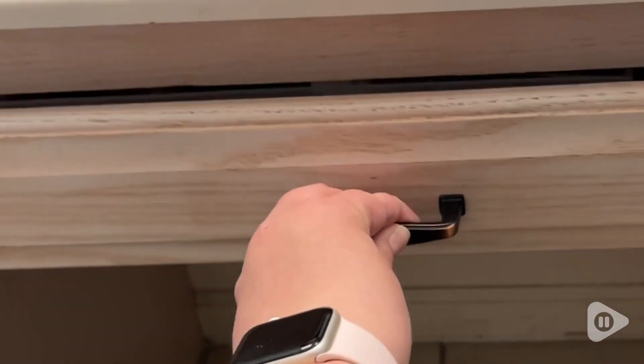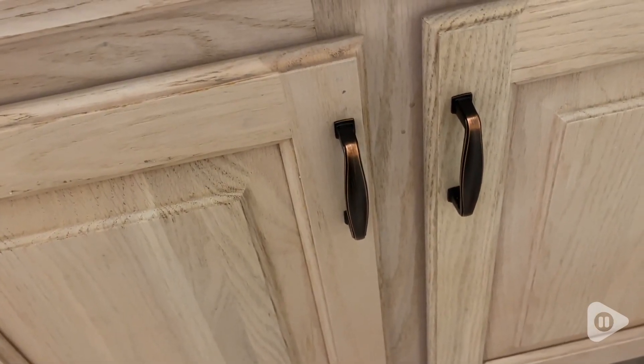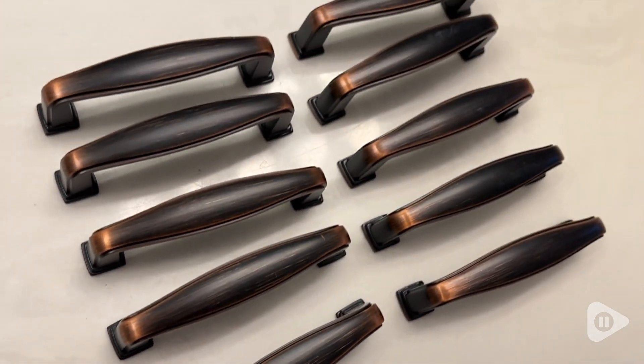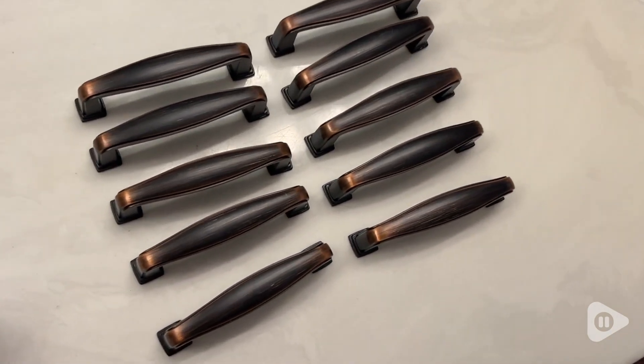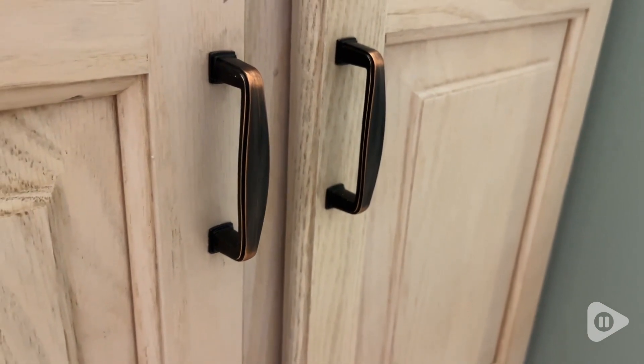They are really nice quality as well and these are definitely going to stand the test of time. This is the three-inch square foot arched cabinet pulls in the finish oil-rubbed bronze, but these come in many sizes and finishes, whatever is your style and needs.